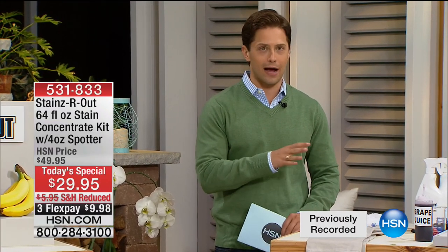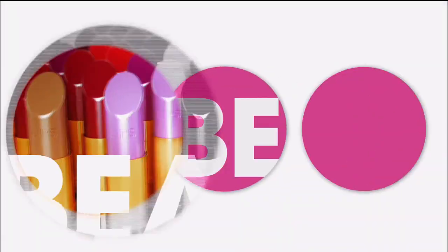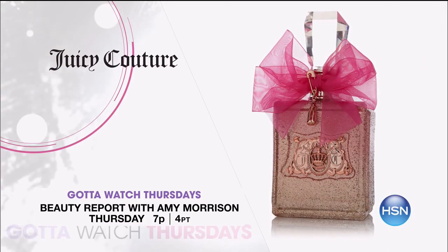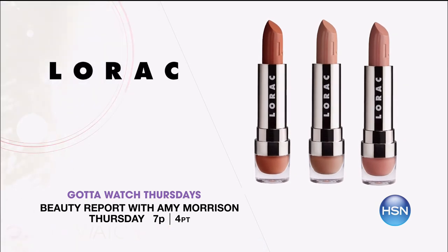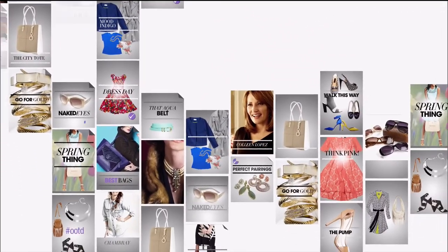Don't miss Stains Are Out Today's Special — it's the most impressive cleaning product we've ever offered, on a great big sale price. Stay with us, more to come. Join Amy Morrison and Colleen Lopez — you've got to watch Thursdays this week on Beauty Report with Amy Morrison at 7 p.m. for the latest in spring beauty.